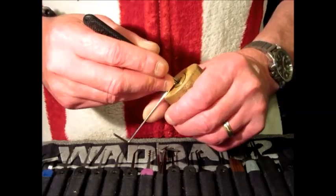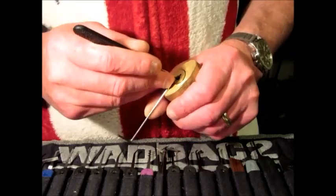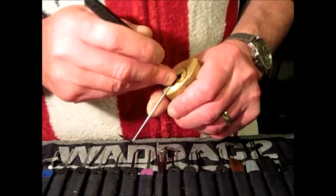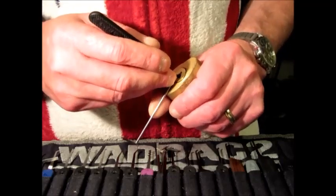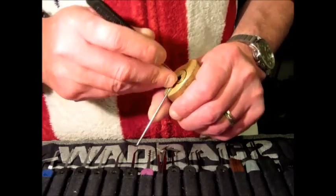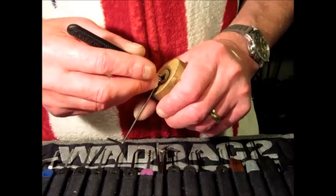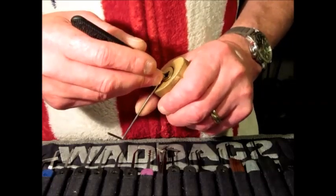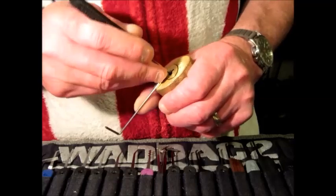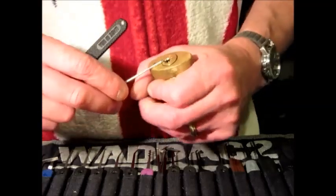Tension on. It just drops over — that counts for rotation then. Just eased off on the tension a little bit. It's just got it.